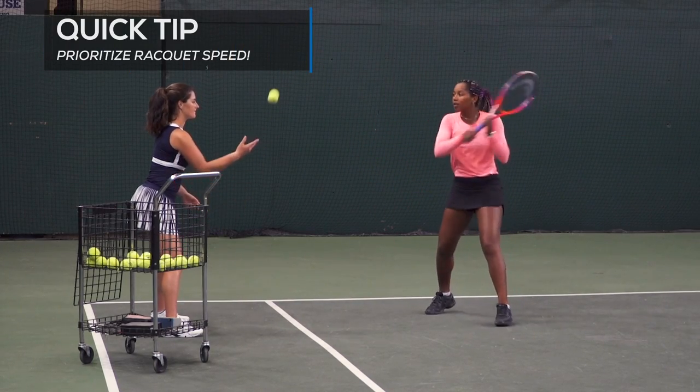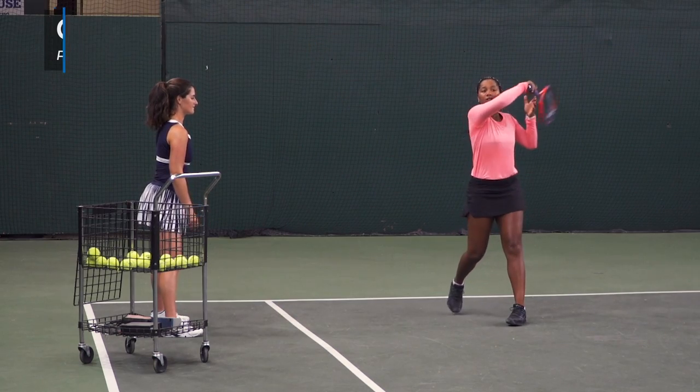You don't have to worry about where the ball is going. The purpose of this drill is to focus on racket head speed.